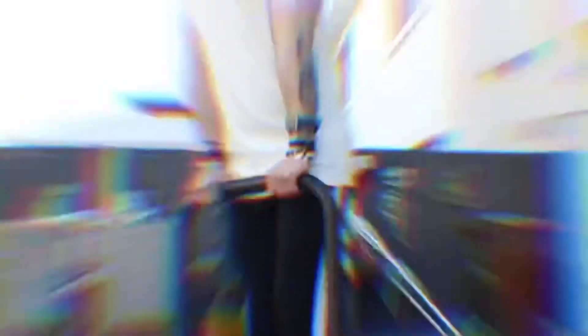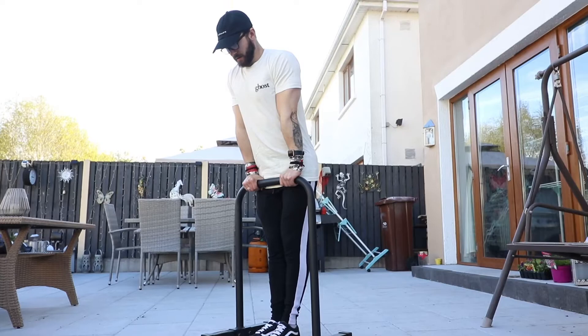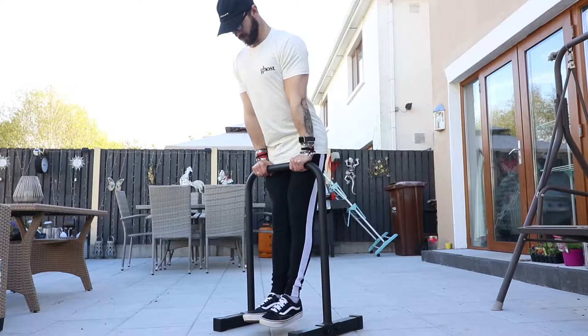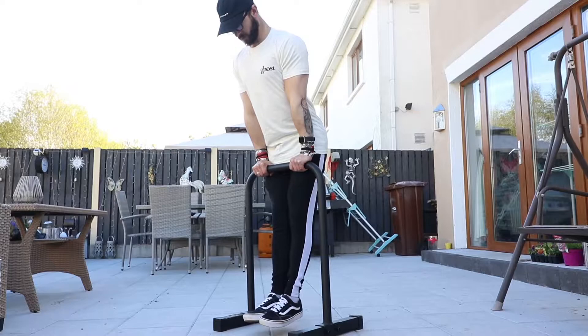Okay so that was the technique done, now we're going to get into a couple of progressions. The first progression I would advise, if you've never done a straight bar dip before, is to get yourself in that first position, raise yourself up onto your tippy toes, then take your toes off the floor and balance in this supported hold position, focusing on keeping your shoulders down and depressing the scapula — because this is actually quite a challenging thing for some people if you're not used to it.